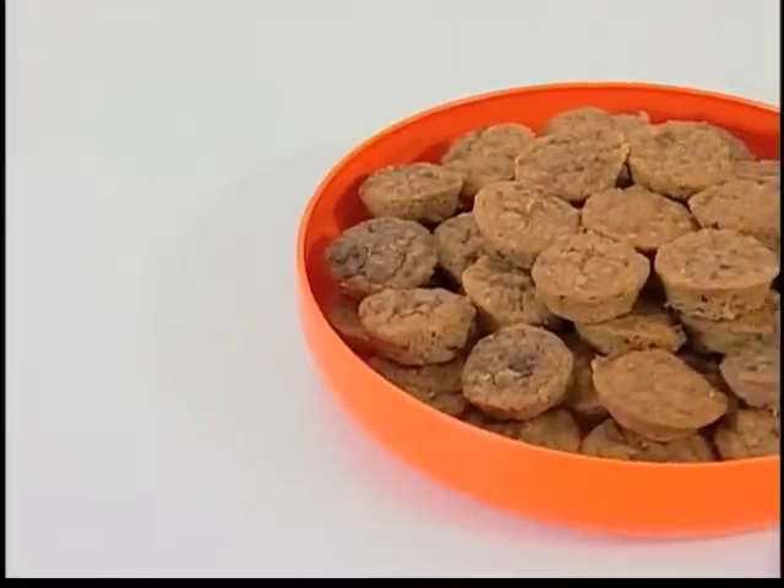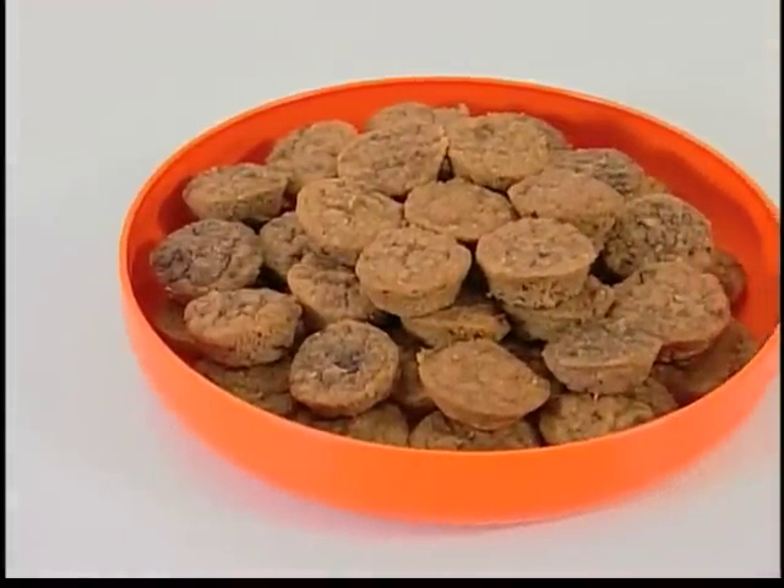Essa é a receita pronta. Rende 24 porções. A dica é que quando você utiliza a banana com a casca, você está consumindo maior quantidade de fibras. Bom apetite! Tchau!